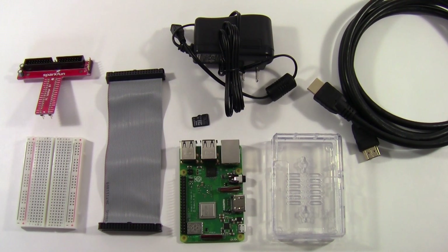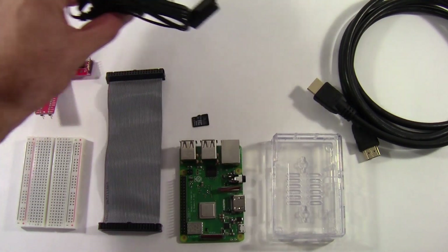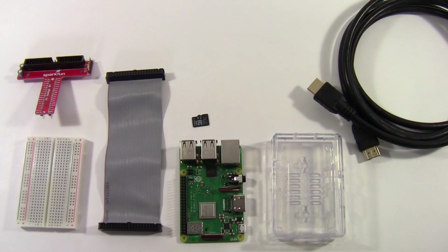What we're going to do now is show you how to connect all the accessories to the Raspberry Pi. It doesn't really matter what order you do this in, as long as you connect the power last. So we're going to move the charging cable out of the way for now and go through the other accessories one by one.